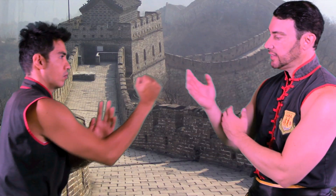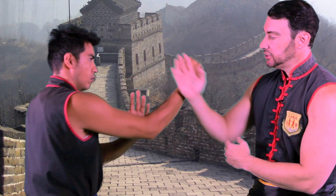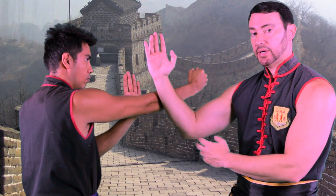Hi, this is Sifu Todd Chante and I'm going to show you the proper way to use Wu Sao in Wing Chun. Wu Sao deflects by pushing out and forward. So as he punches, as I Wu Sao, I deflect the punch away.